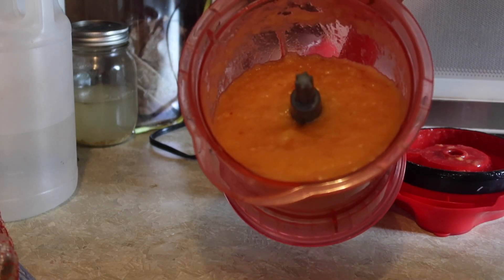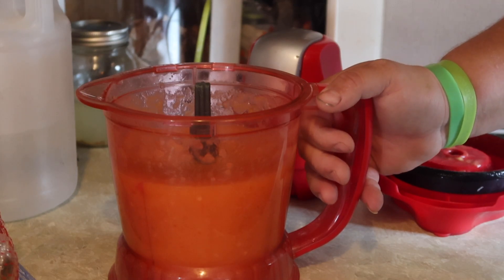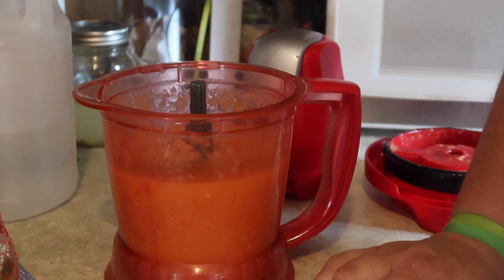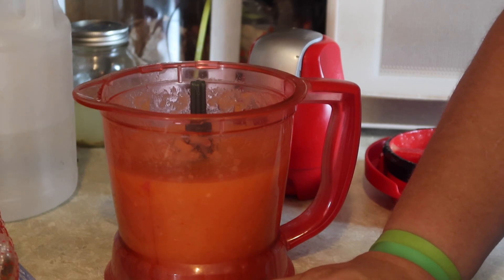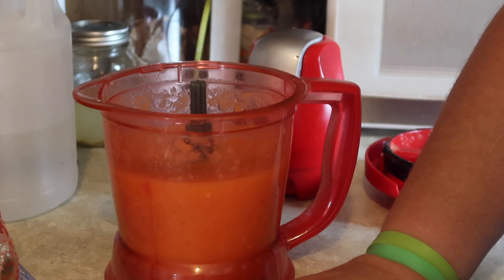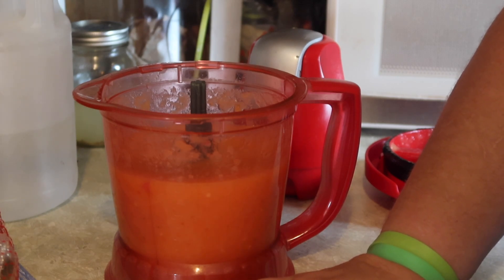Right now it's a fairly thick liquid; it still needs its vinegar added in. I don't have a pH tester, so to be safe you add vinegar — it helps shelf stabilize it and brings it to the right pH. Fermentation automatically brings your pH shelf stable, but it usually still needs a little bit of a kick start if you don't let it ferment long enough. I tend to add a little vinegar into mine anyway. You can use white vinegar or apple cider vinegar for this step — personal taste preference.